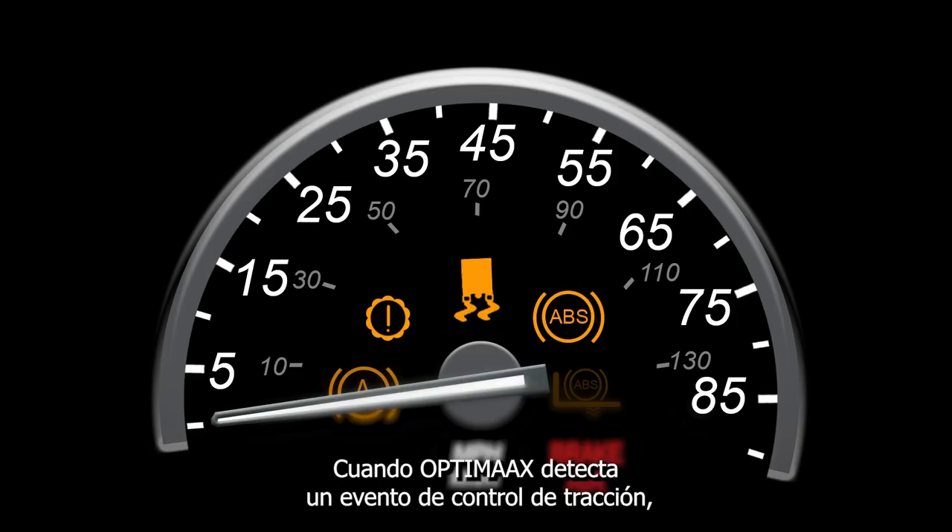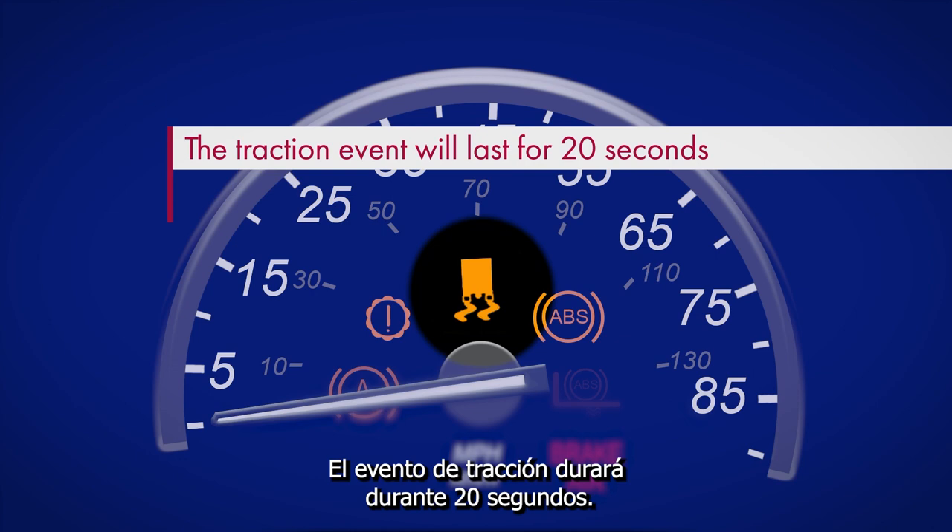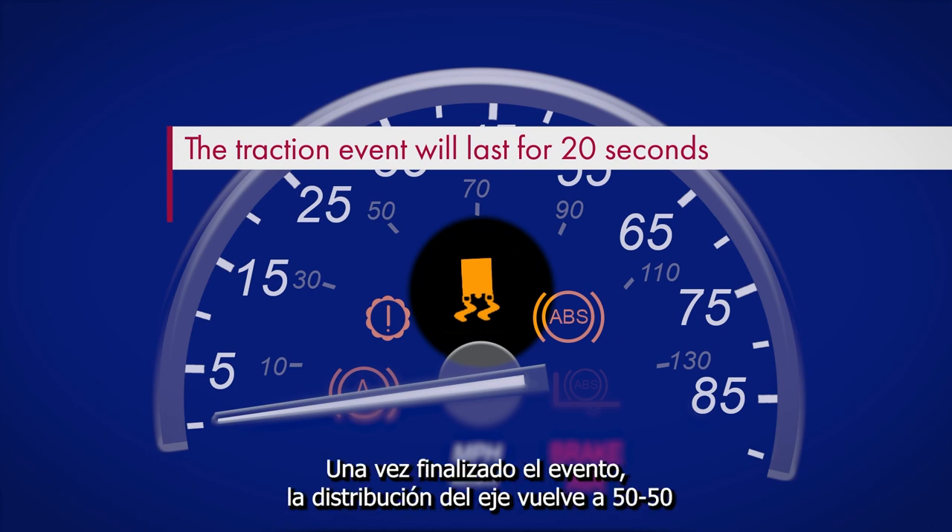When OptiMax detects a traction control event, it will transfer some of the load to the drive axle to increase traction. The traction event will last for 20 seconds. Once the event is over, the axle distribution returns to 50-50.